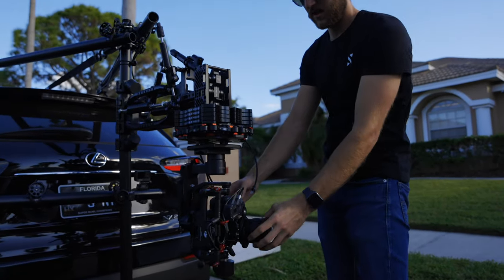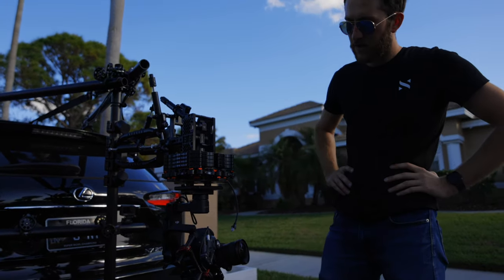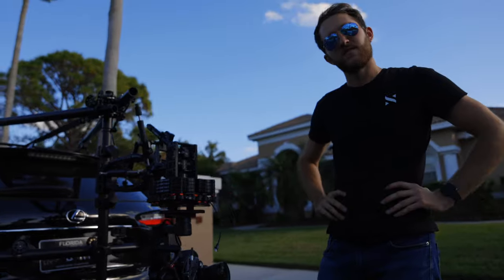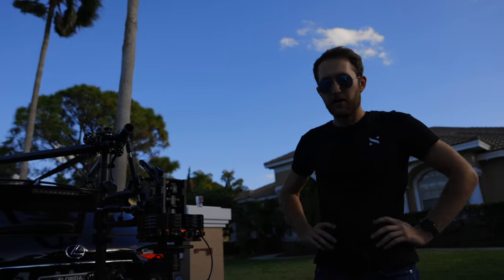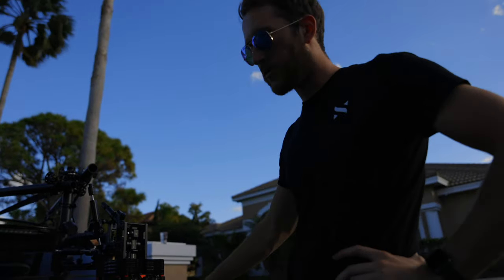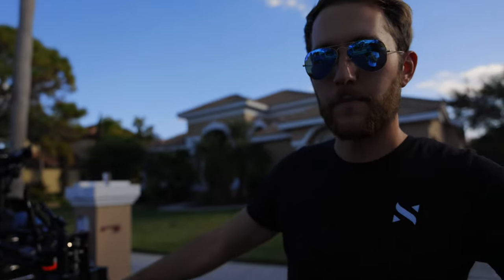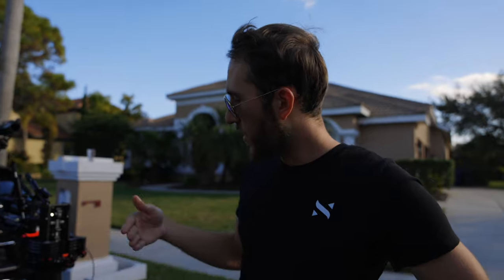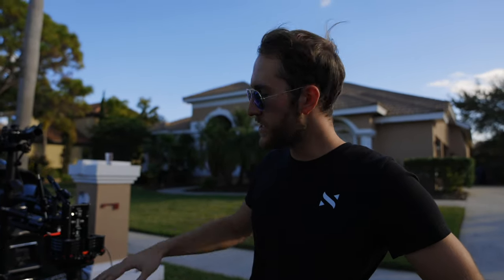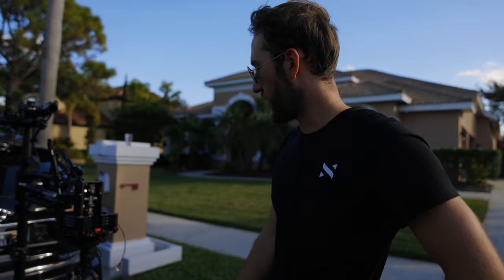Steven, how did you feel about that first test? It felt pretty solid — everything went according to plan, which is what you'd hope for. I think our biggest challenge was gimbal control because we're using the Ronin M, which is a little older. The motors are not quite strong enough — a Ronin 2 would be the ideal scenario. But for our purposes right now, it's doing pretty well.